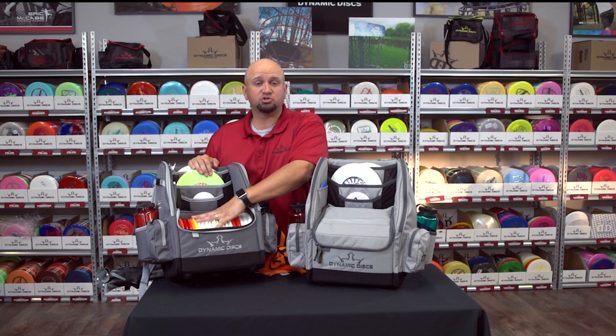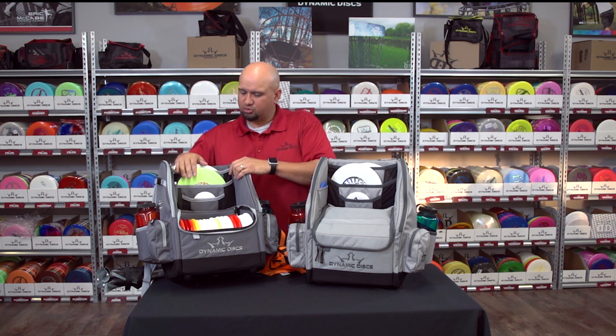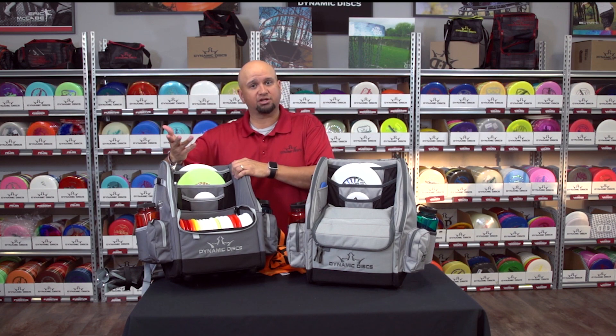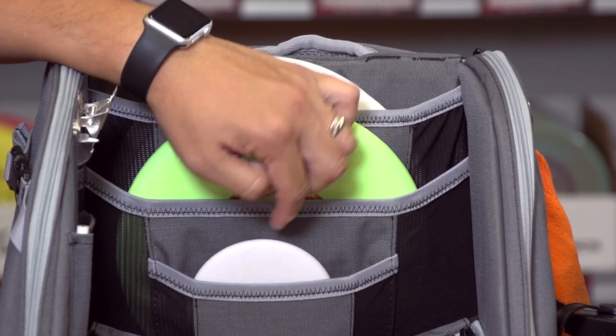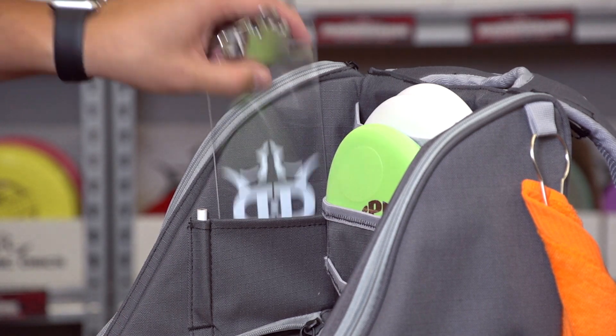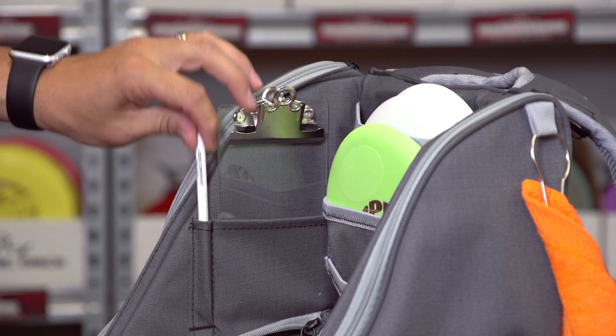The main compartment can hold up to 20 discs. We also have vertical pockets on here where you can store things like your putter, and we also have a spot for your mini. On the side here we have a pocket for something like a scorecard clipboard and then a pencil.